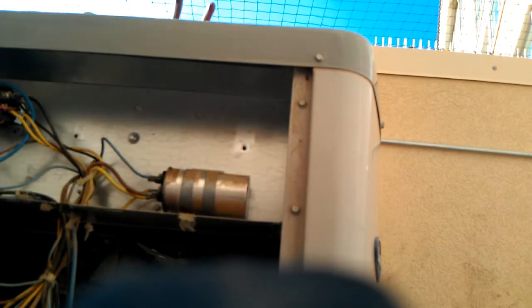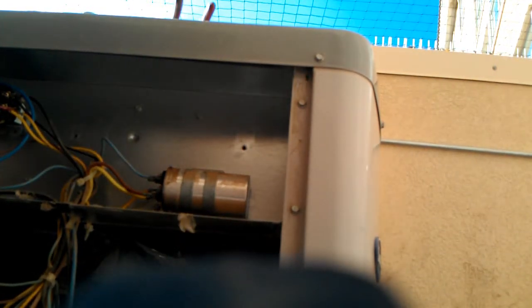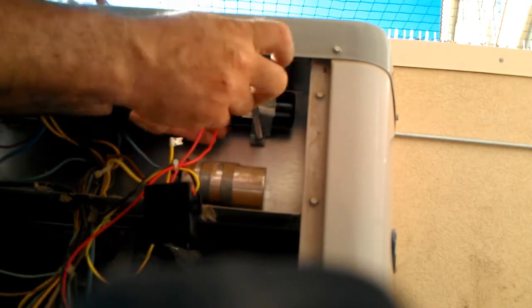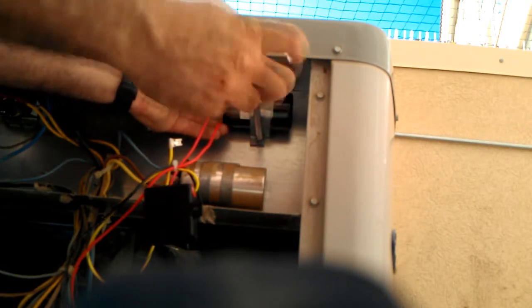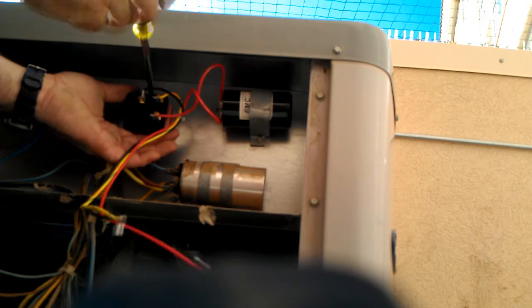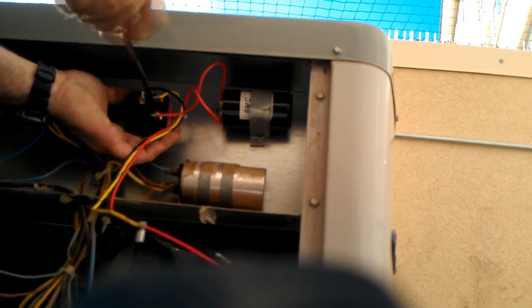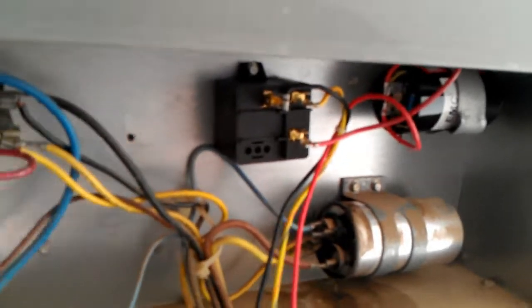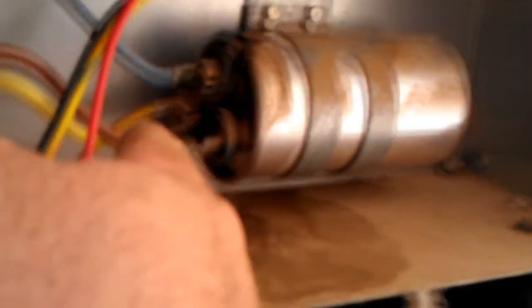Now it's wired just like a standard unit without a hard start. One thing you know with me is those capacitors better be bolted in. I don't want to see them left in the boxes or in the bags they came in. Black wire goes to the contactor — same terminal as the black wire that's going to go down to the common leg of this compressor. The run winding comes up and ties into the capacitor here and then jumps over.